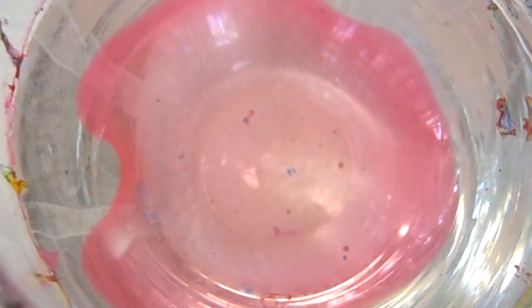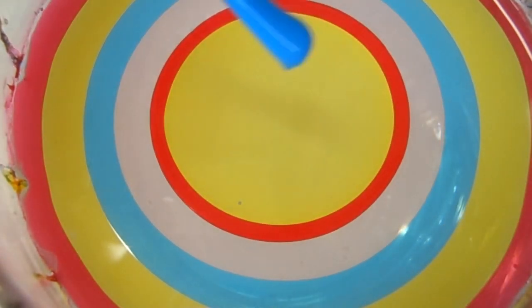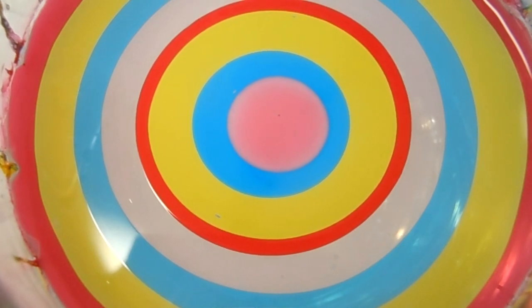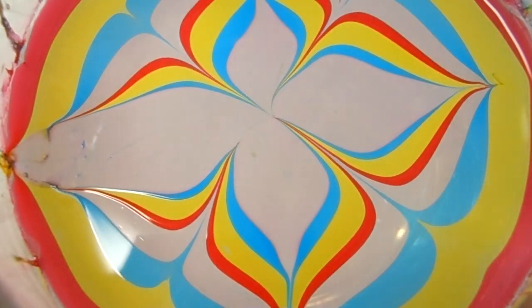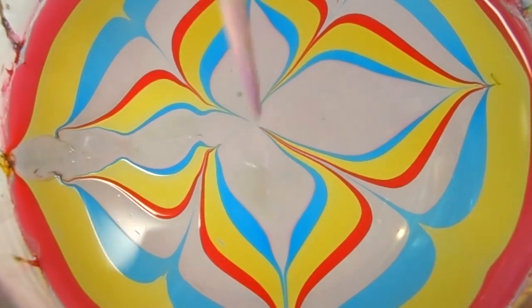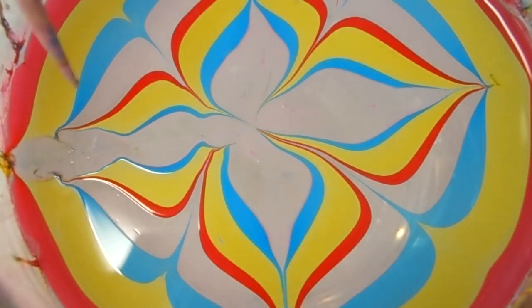For the second swirl I'm using the same colors, and as always the colors will be listed in the description box down below. Now the bullseye is built, let's go ahead and do our design. By dipping in the pink part we just basically shrink it down, because otherwise you will end up with too much of the pink on the nail. So let's go ahead and carefully do the swirl.